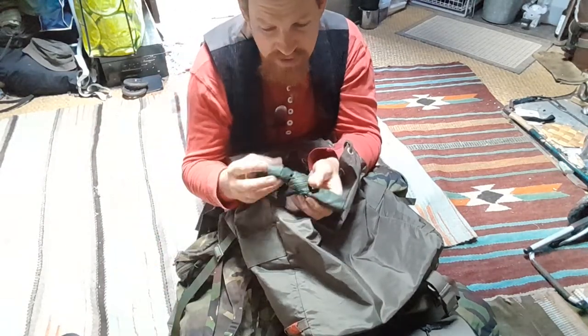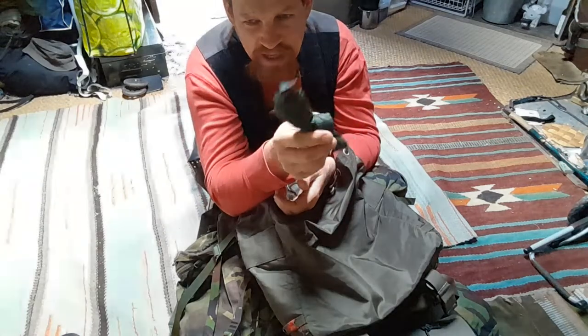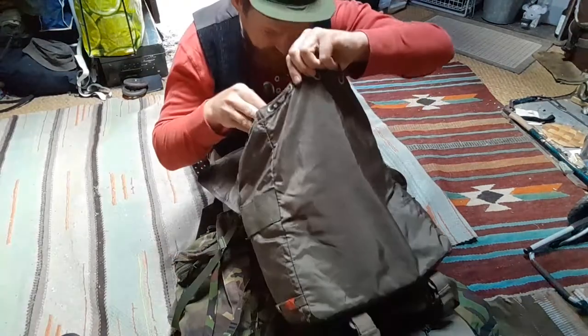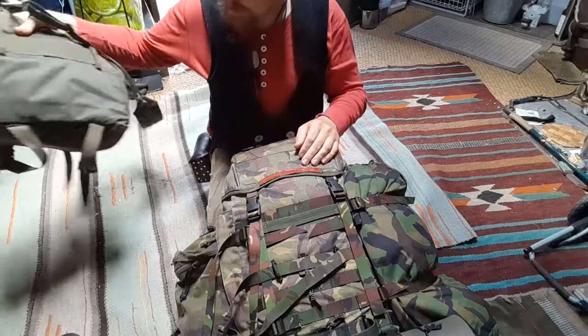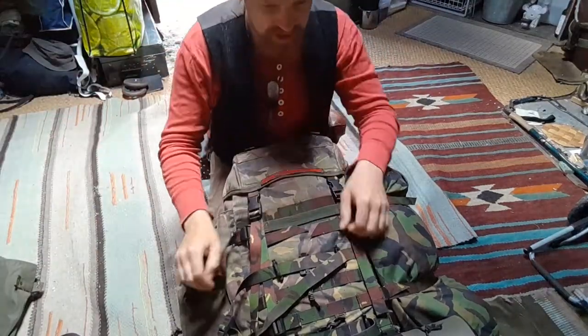Then I have a silnylon bag — something like 20 or 30 liters — which I used for shopping and dumpster diving. This bag is empty now. Nothing special on this bag, just some modifications, but I don't want to go into detail here.